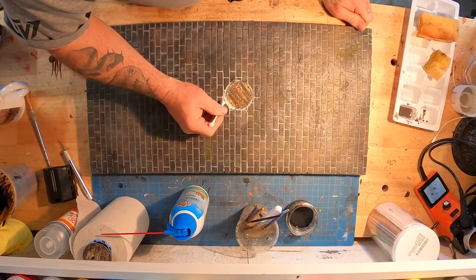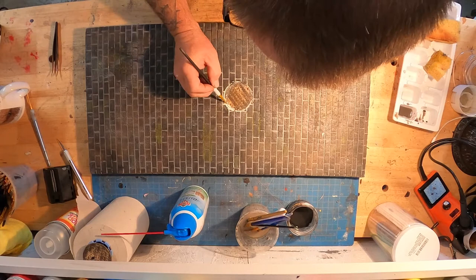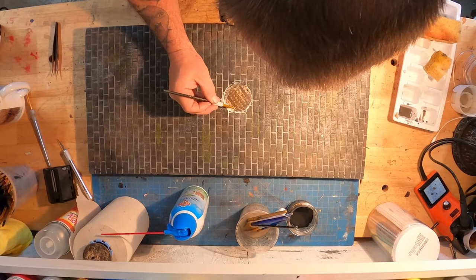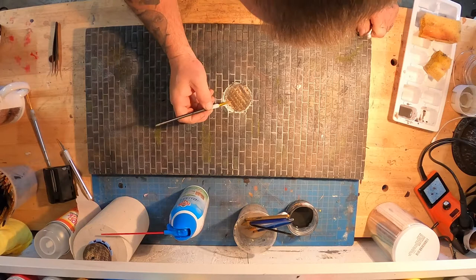Sometimes those Q-tips don't want to work with you. I'm going to clean that ridge out with a real thin brush. It's good to have a lot of different size paint brushes on hand — little fine detail ones, long fine, short fine, firm — you can never have enough paint brushes. Especially me because I've ruined half of them leaving glue and paint in them. Just doing a little more cleanup here.